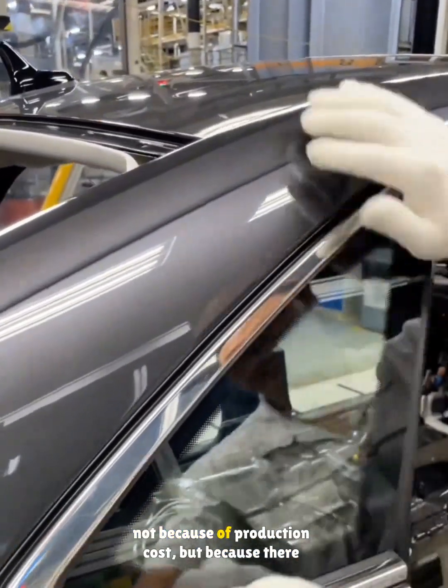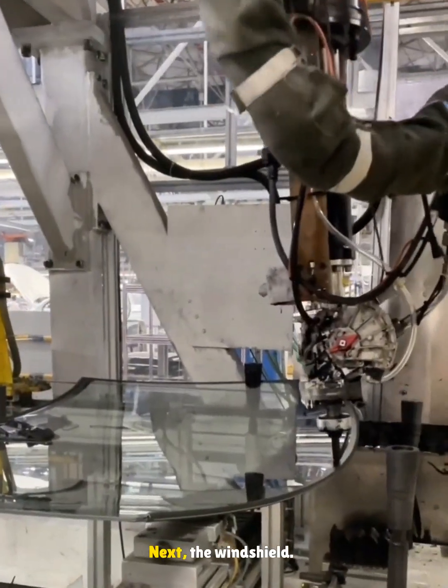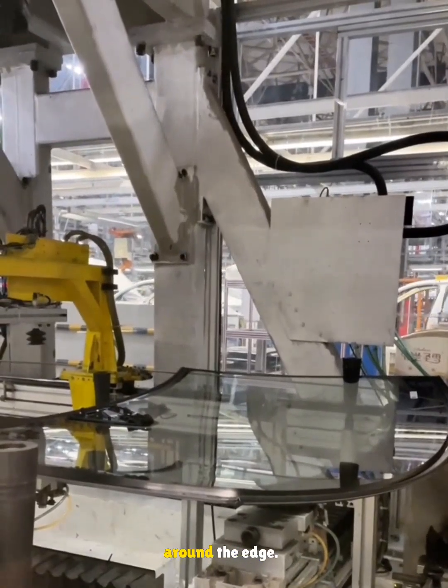This small glass is actually the most expensive — not because of production cost, but because there are fewer suppliers. Next, the windshield: a robot runs a bead of adhesive all around the edge.